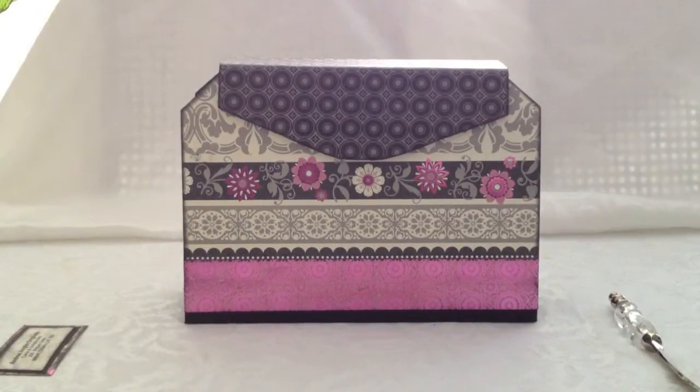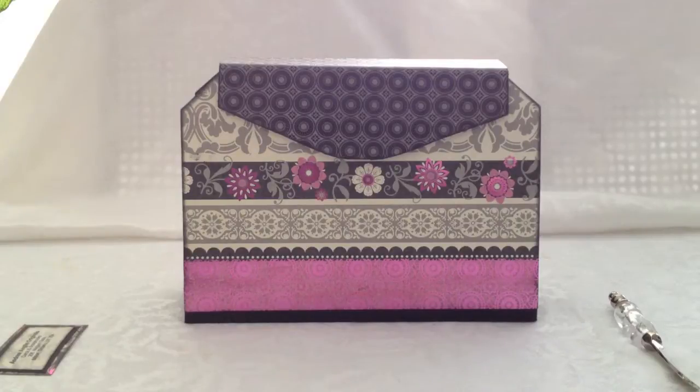Hi everybody, it's Andrea. I wanted to show you a new mini album that I made for a cousin for her birthday. It is the Cathy Orta Mademoiselle Collection, the first handbag in her collection. You can find the tutorial on her website at paperphenomenon.blogspot.com. I will put the link below in the comment section.